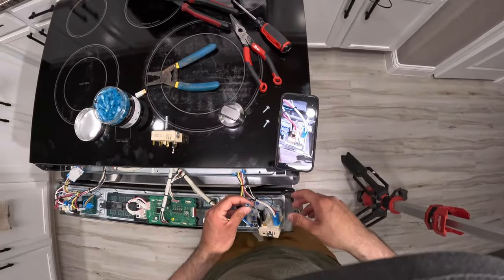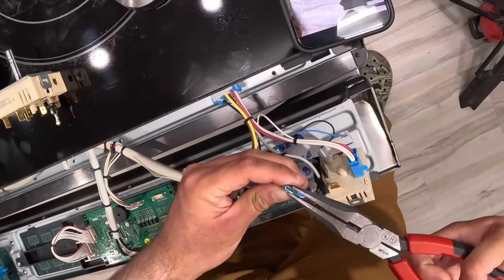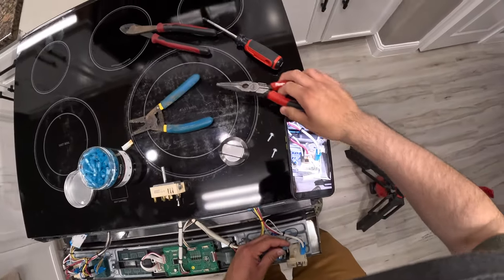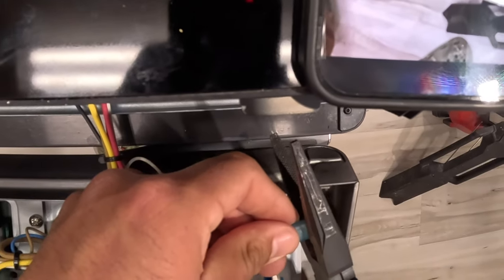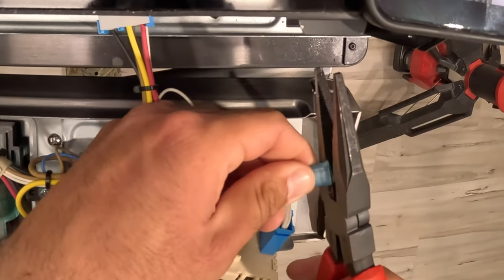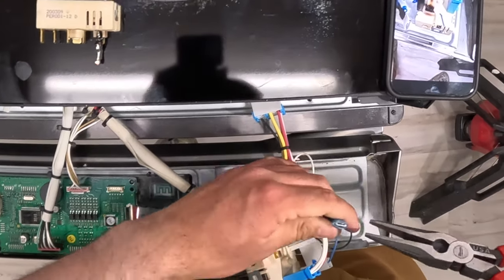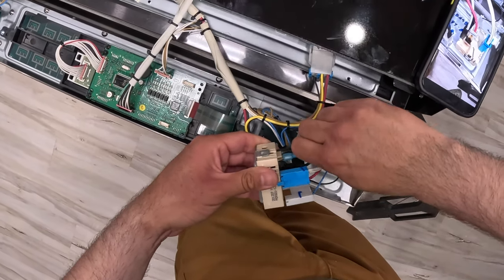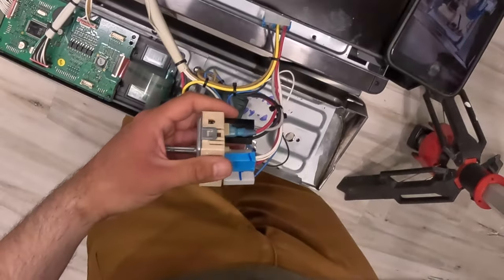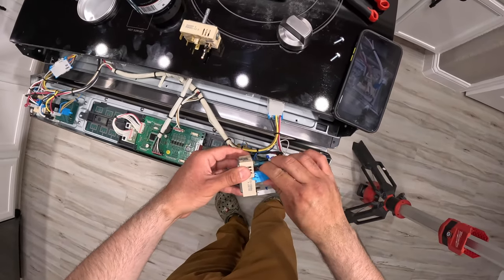The connector keeps sliding out a little, so I need to push the small metal tabs in just a bit to give it a snugger fit. I'll also trim a small piece of plastic that's getting in the way. After squishing those metal tabs in and pushing it all the way with the needle nose pliers, it's very secure — tugging on it and it won't come out.